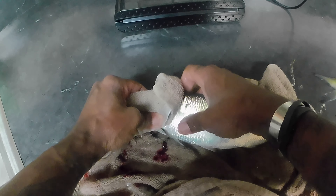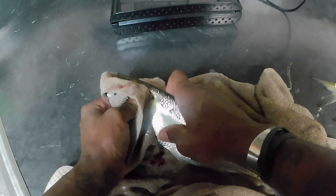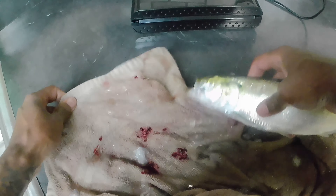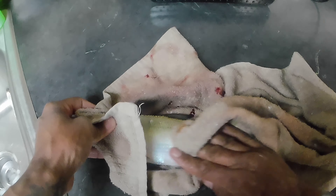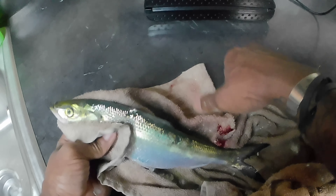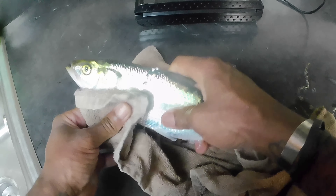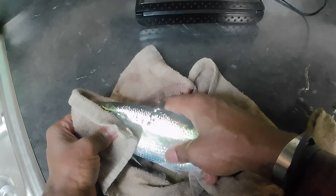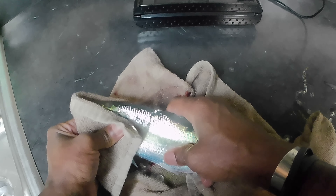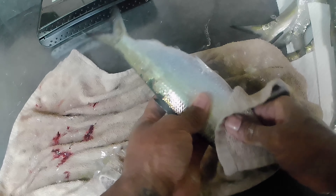Skipjack isn't the hardest fish to catch, but not everybody is in a position to catch skipjack. The only places I've ever heard of people catching skipjack are Tennessee, Alabama, the Tennessee River, the Ohio River, and Guntersville Dam. Other than that, I haven't heard of anybody catching skipjack anywhere else.